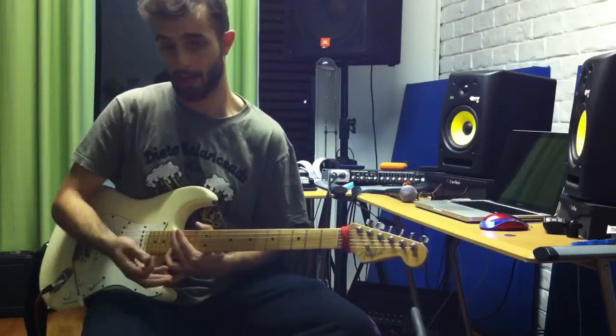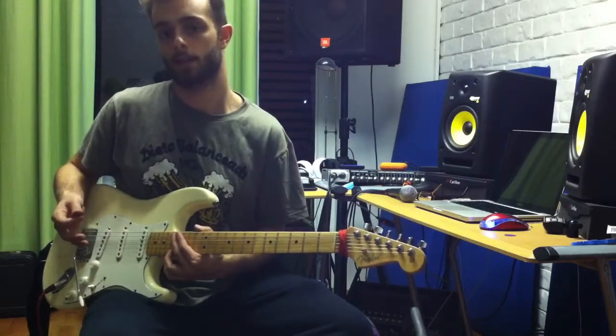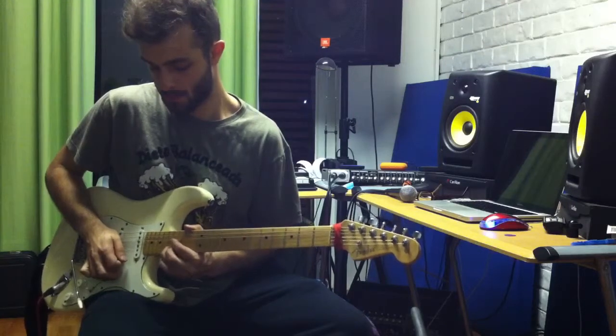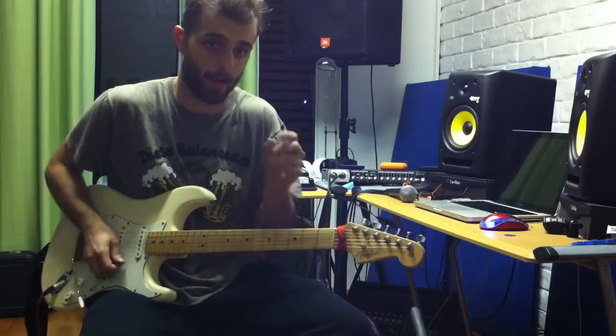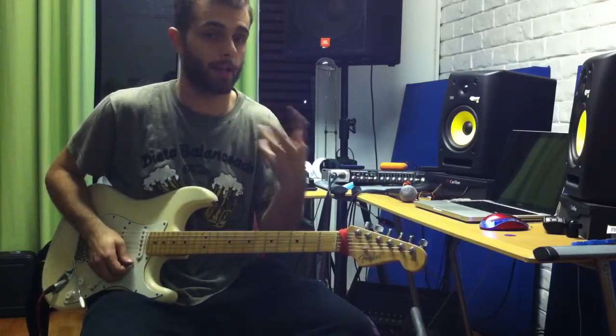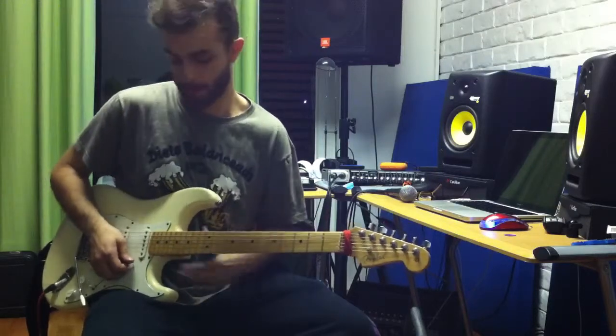In this case I was going for the semitone above the note I was starting from, and it sounds slowly like this so you can hear exactly the other pitch. But at a fast pace you can't hear the two pitches separately, so that's how it is.